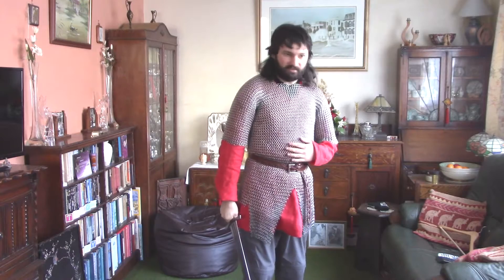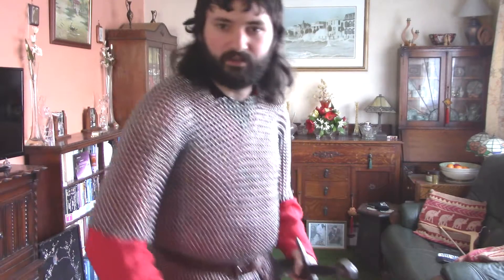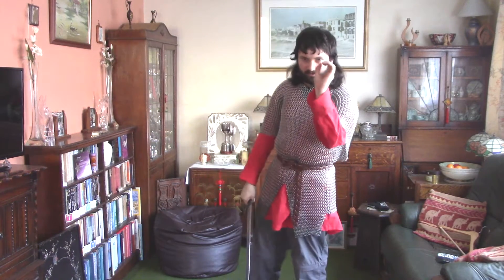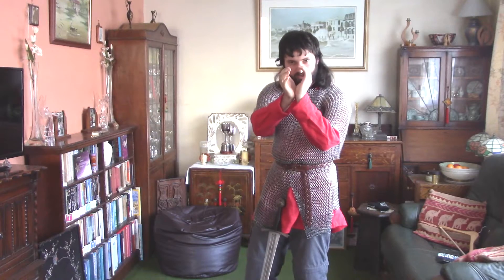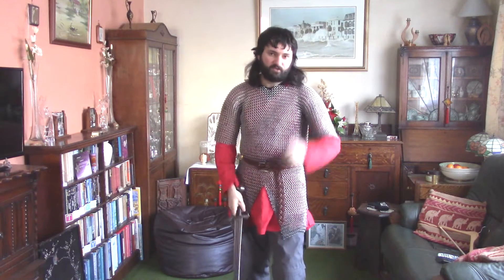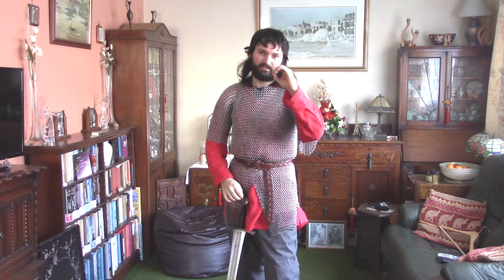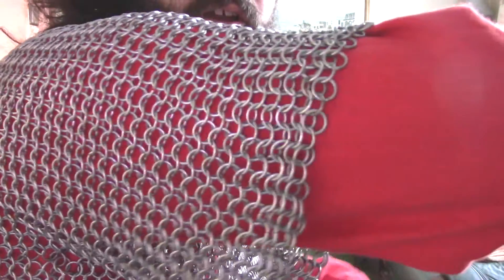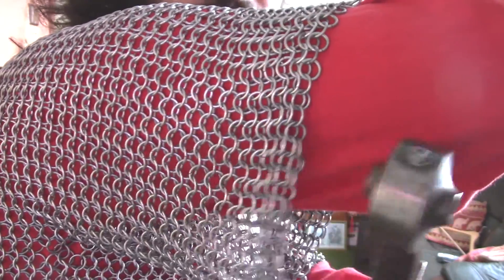I'll give you a close-up now. What you should have seen is that the butted rings are just very basic rings. They have a split so that they can open up sideways, go into the pattern, and close sideways. This is in a pattern called 4-in-1, so for every ring in the middle of the pattern, there are four others on each corner. They've got a sort of flow and pattern — you should see almost like a left-right, left-right as it goes up and down.